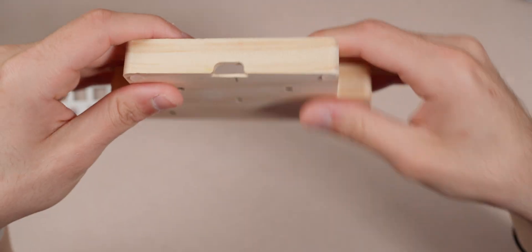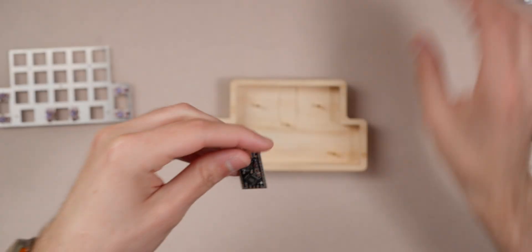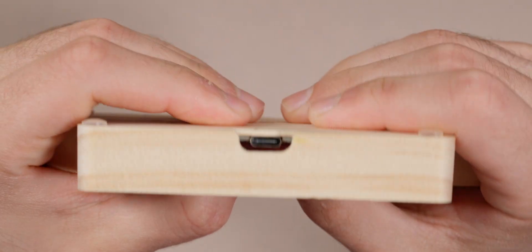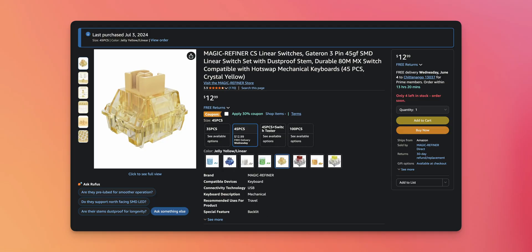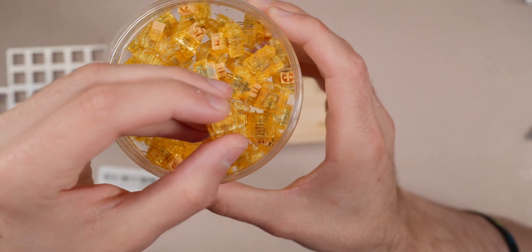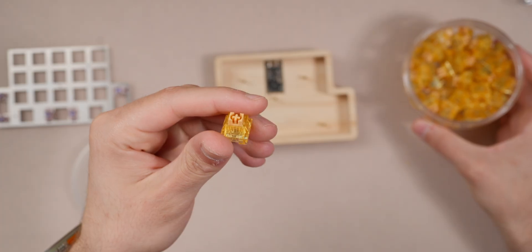I made the hole a bit large because I couldn't get the alignment right on the CNC, but it saved me from having to remake the part. This is an RP2040 Pro Micro — you can see it slots in perfectly, and the USB port lines up right there. The switches are some cheap yellow linear ones I got on Amazon, a Jazz brand I believe, but they feel pretty good for this build.